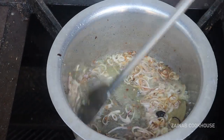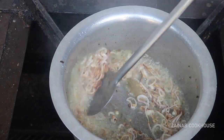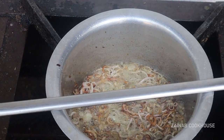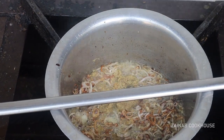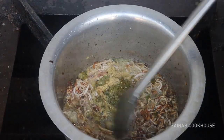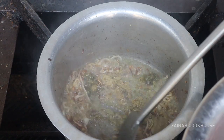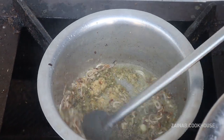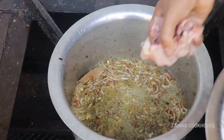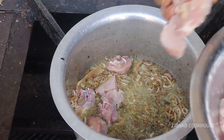Now add garlic paste, ginger paste, and green chili paste. This is a basic yakhani pulao — pulao is very basic in its preparation.